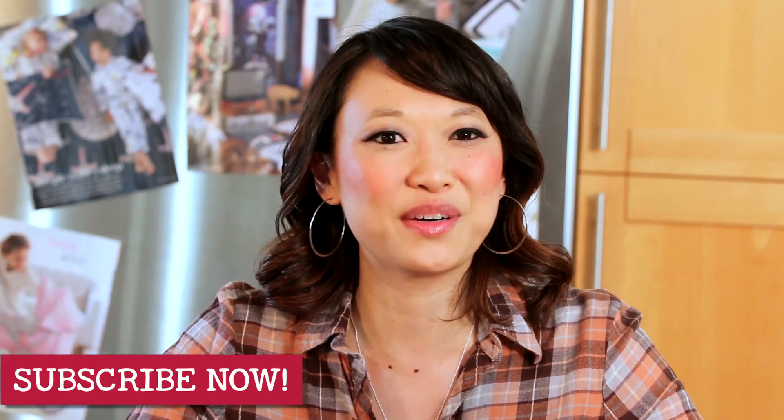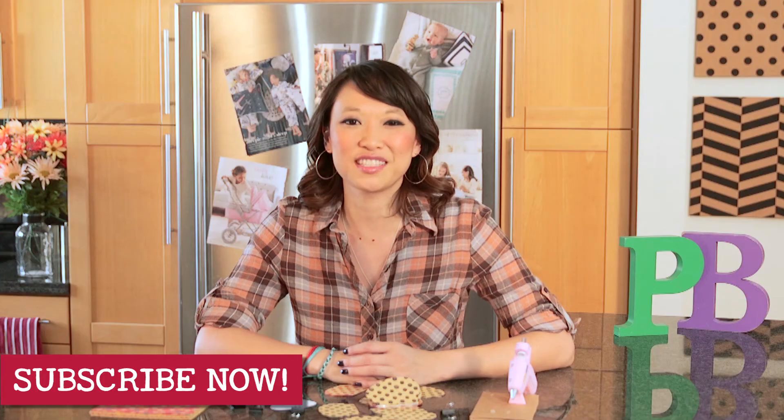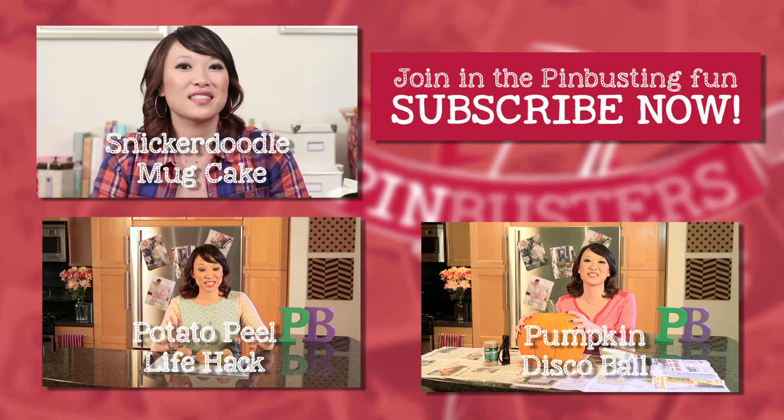That's all we have for Pin Busters today. If you guys have pins you'd like us to bust, email us at bust@pinbusterstv.com or leave a message below. Don't forget to subscribe to our channel. Have a happy Thanksgiving and we'll see you real soon. Bye.